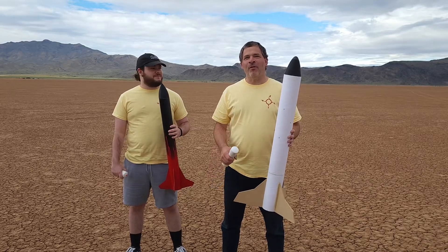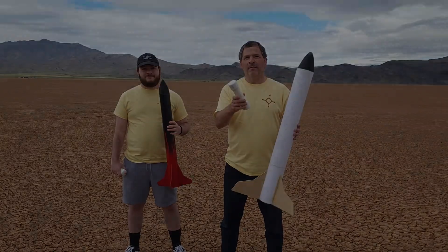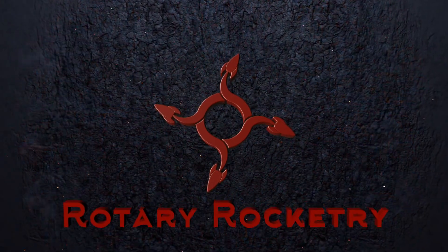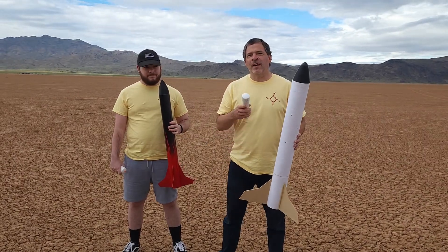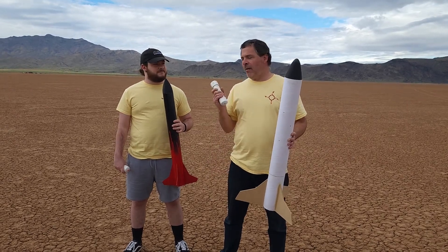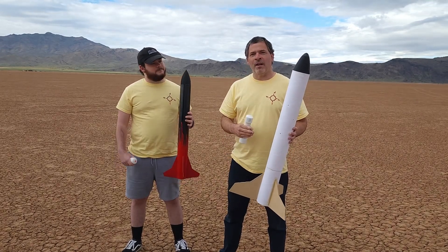Hello and welcome back to Rotary Rocketry. Today we've got a couple of launches with a few of our homemade rockets and homemade motors. One of my sons is here visiting today — he's been following our channel the whole time we've had it, but he's never had the opportunity to actually be here and have a launch. So we've got a couple of rockets we're going to launch today.